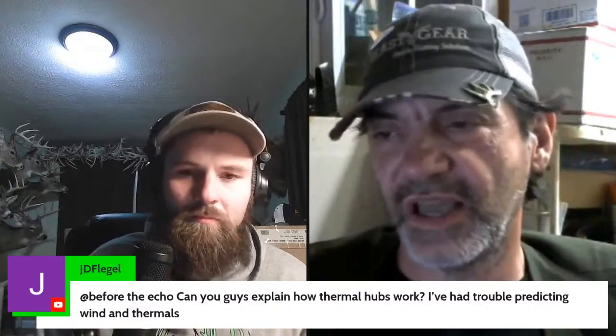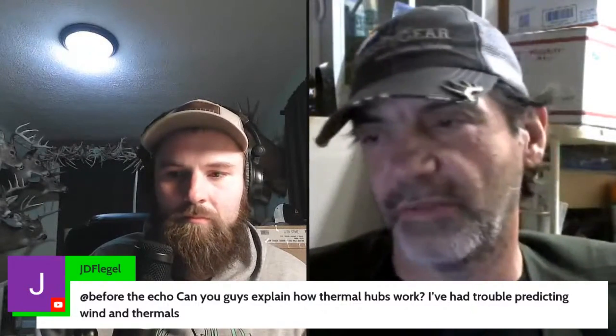It has to be a direct, straight wind and it has to be a good wind so it doesn't swirl. You still can't get up in the middle of it because the other valleys will cause the swirling — you still have to get to the bottom. But it's a rare wind you have to have blowing right on that bottom.